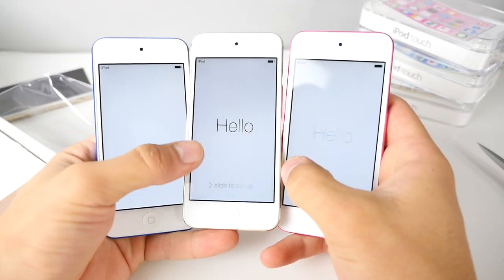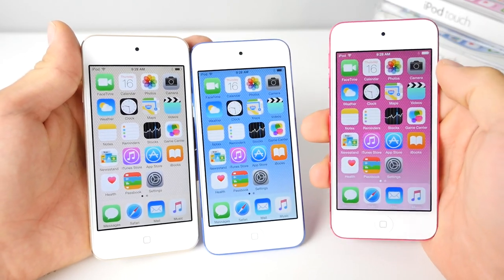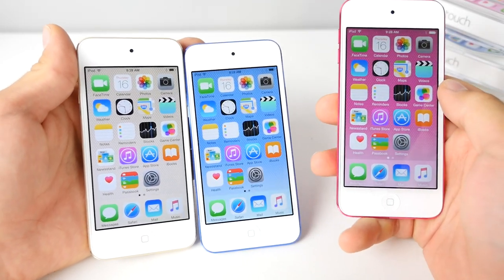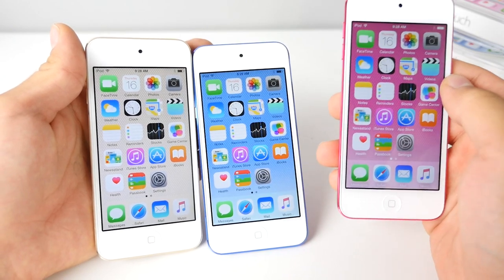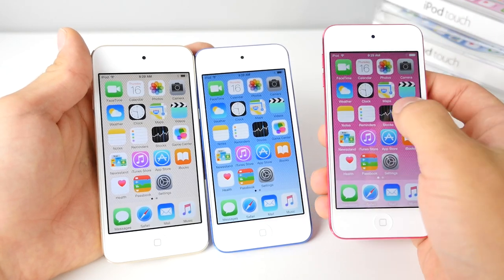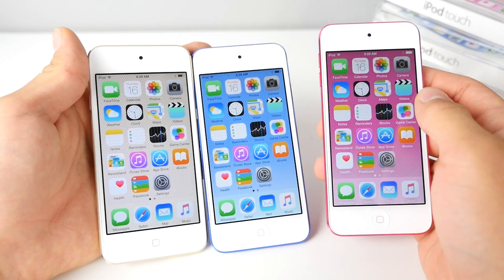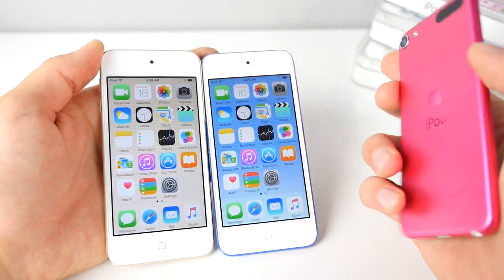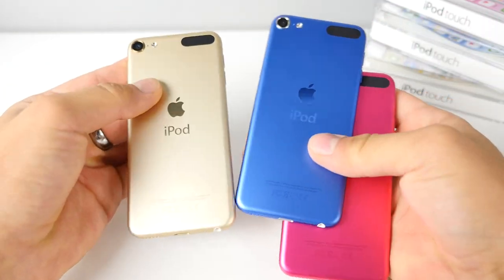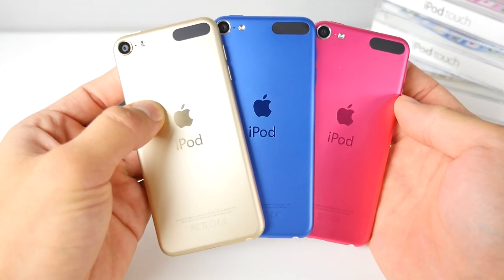I'm going to go ahead and set these guys up real quick. I will have a full review up very soon on these new iPod Touches — actually today. Overall, I've got to say I'm impressed that Apple has put the iPhone 6's specs inside of here. It is a little bit downgraded, but it is still the Apple A8 chip, and with a 4-inch screen it's really going to scream — it's going to do a very good job for gaming. Stay tuned for that review, guys. Color choices are fantastic; design-wise nothing has changed, but the colors are great. Thanks for watching — peace.